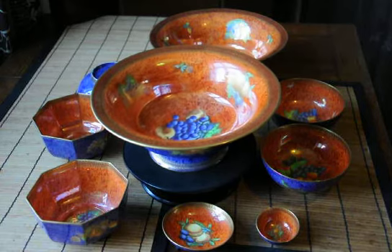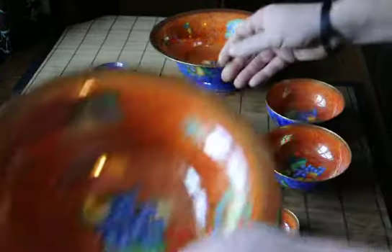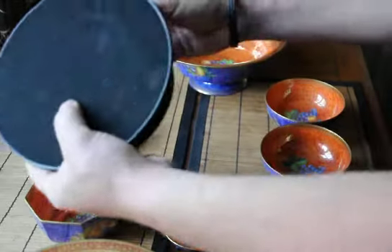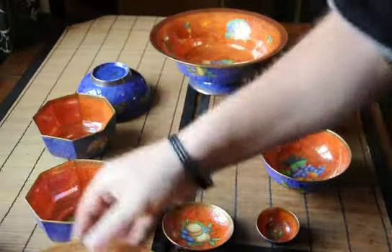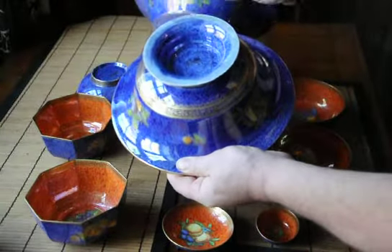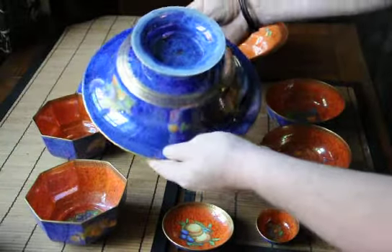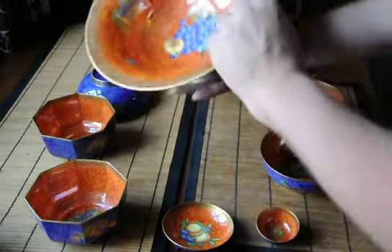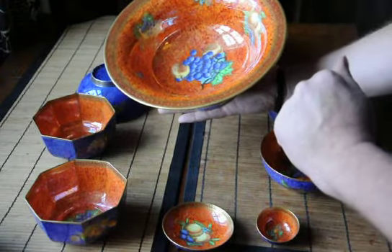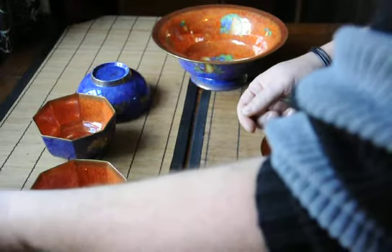It was very popular. These two are identical large 10-inch footed bowls. As you can see, they have a high gloss finish to them. They should all give a good clear ring — give it a good flick if you're interested in buying a piece.